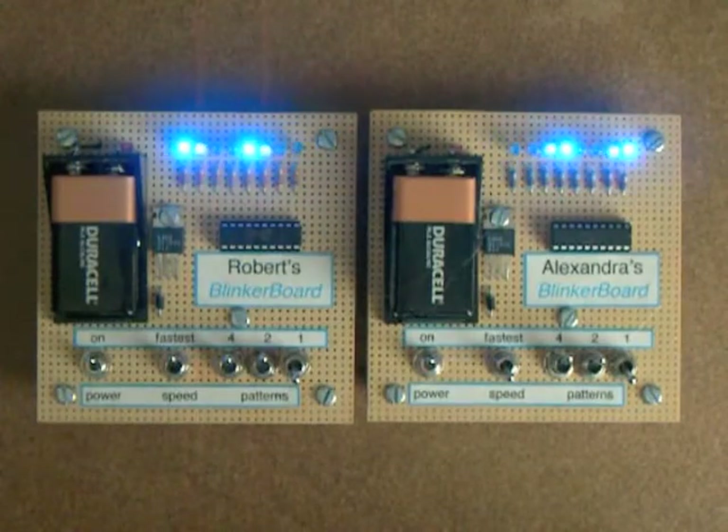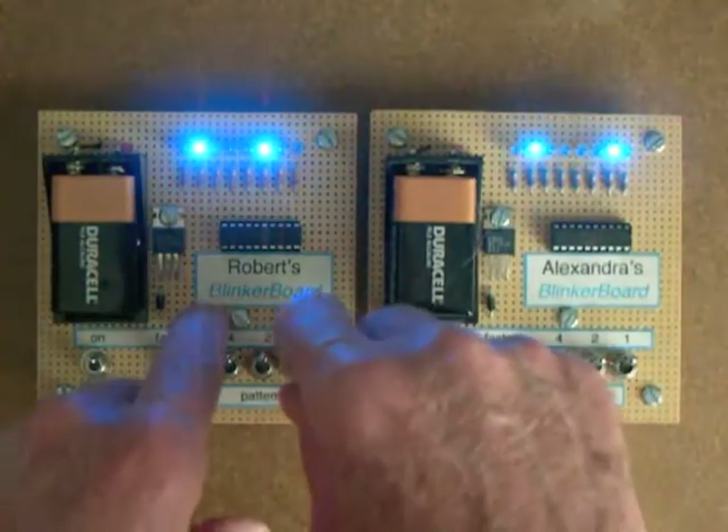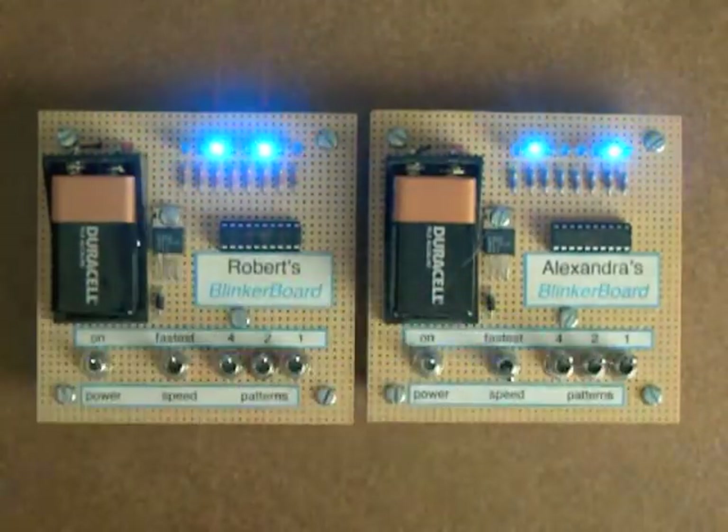I think of this as windshield wipers. And here's the final pattern seven — just back and forth.